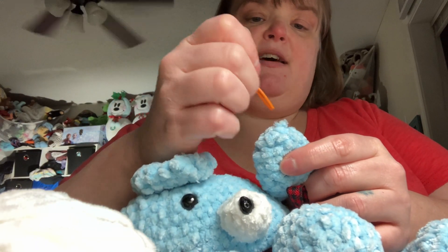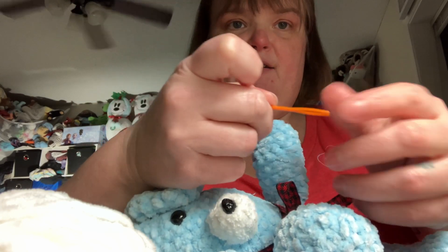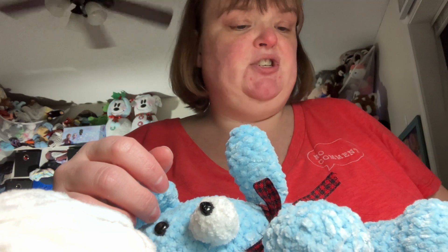What I do is, any spot that has a place sticking out, I use the back of my yarn needle to push it in.